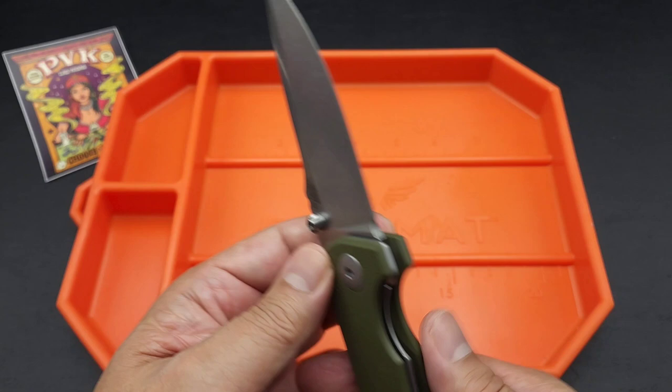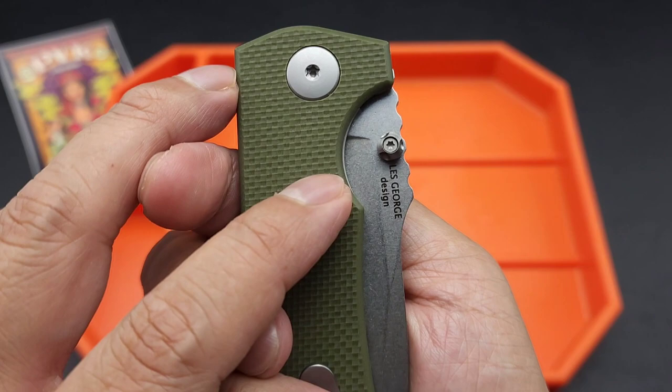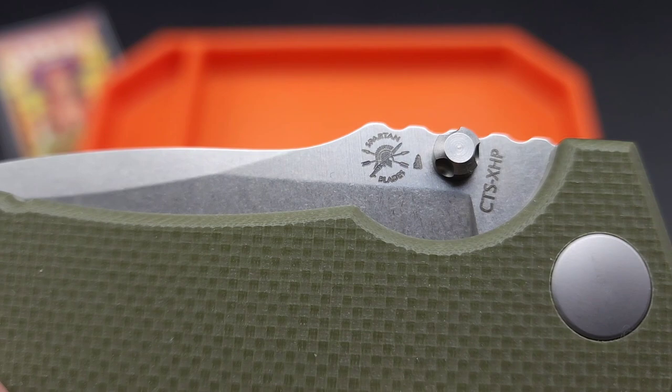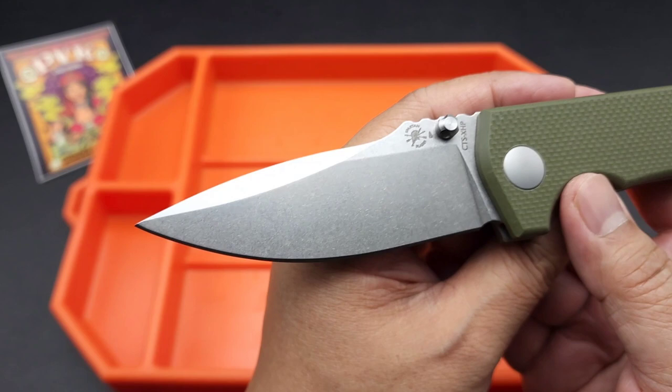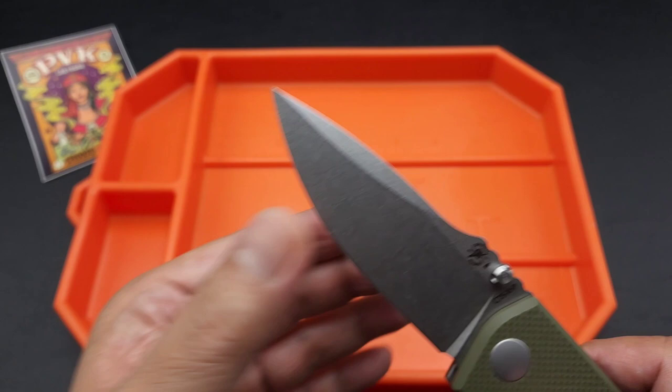The action is smooth. It's got dual thumb studs. The logo right there — that's a Spartan Blades logo. It's a drop point blade with a nice stone wash finish. Nice flat grind with a swedge.